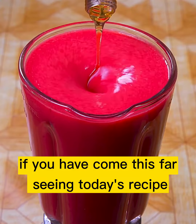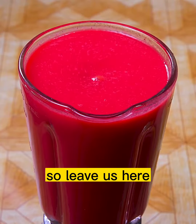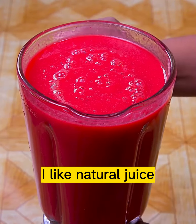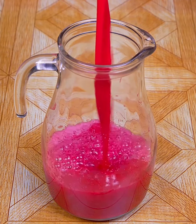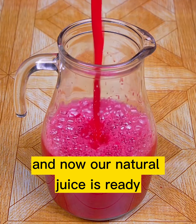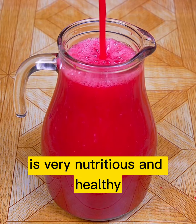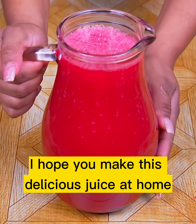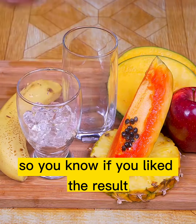If you have followed today's recipe this far, that means you are liking it. So leave us the following message below: 'I like natural juice,' so I can send you a very special greeting. And now our natural juice is ready. This juice is very nutritious and healthy. I hope you make this delicious juice at home — I'd love for you to rate it from 0 to 10 so I know if you liked the result.